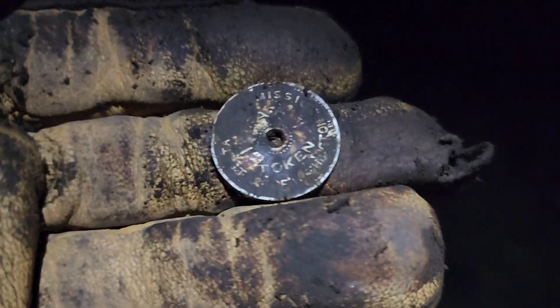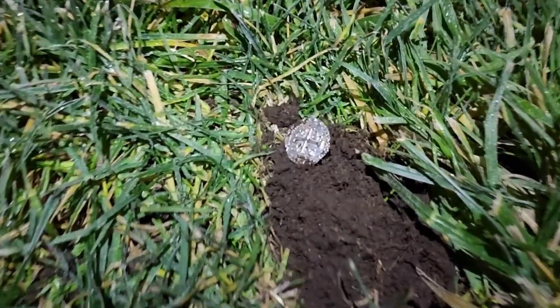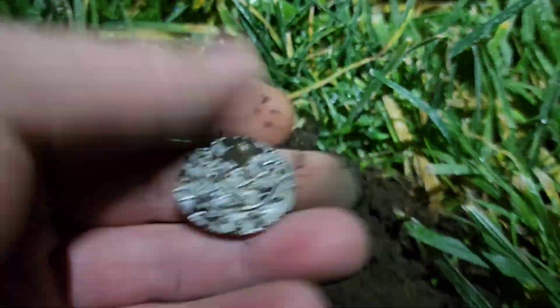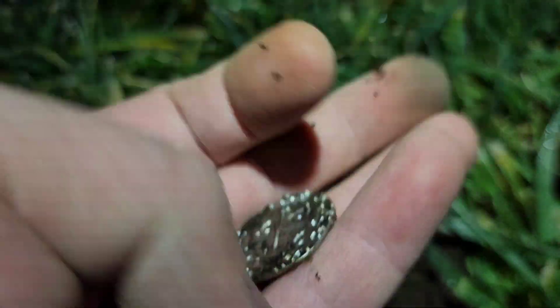Hey everybody, welcome back. I just got a 92-93, and it doesn't fail me out here — Washington tax token. Beautiful. Hey everyone, check that out. No, it's not real. I wish it was — I'd be a rich man. But I'll take a token any day. Cool.